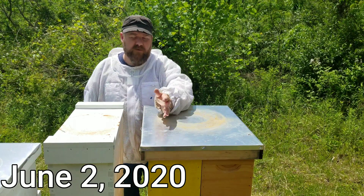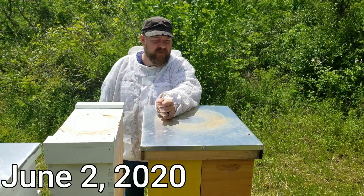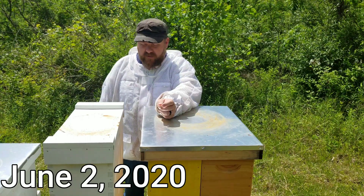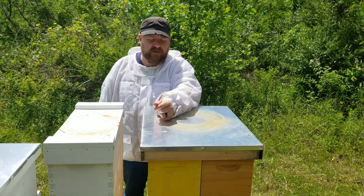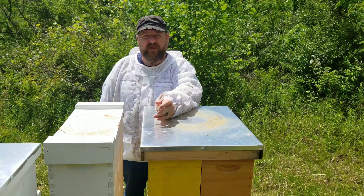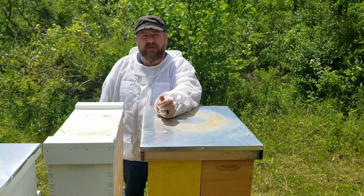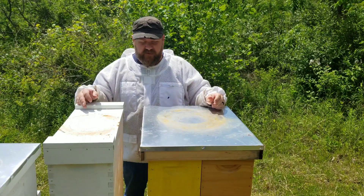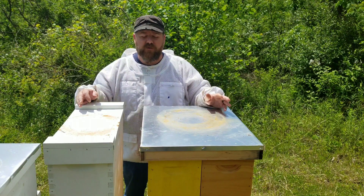This yellow one on the resource hive is the Italian that's been weak all this year. Just discovered a couple days ago that it has European Foul Brood. Called the state inspector, she came out yesterday, ran the test, and it does in fact have European Foul Brood.